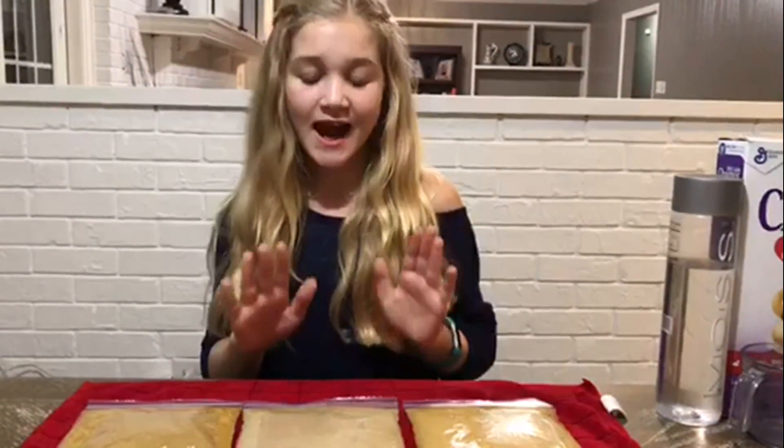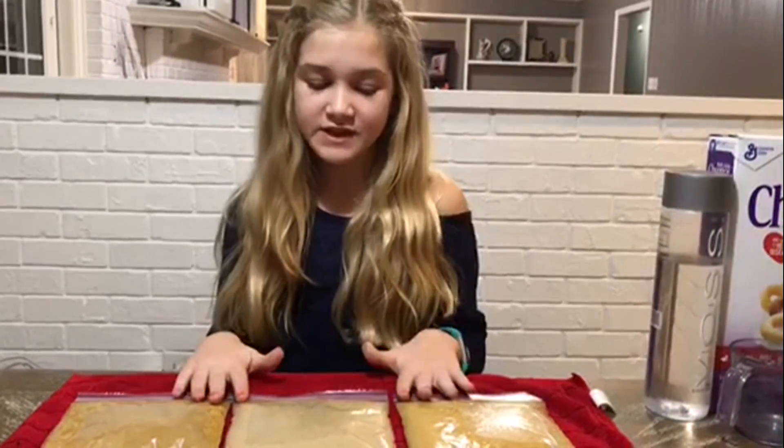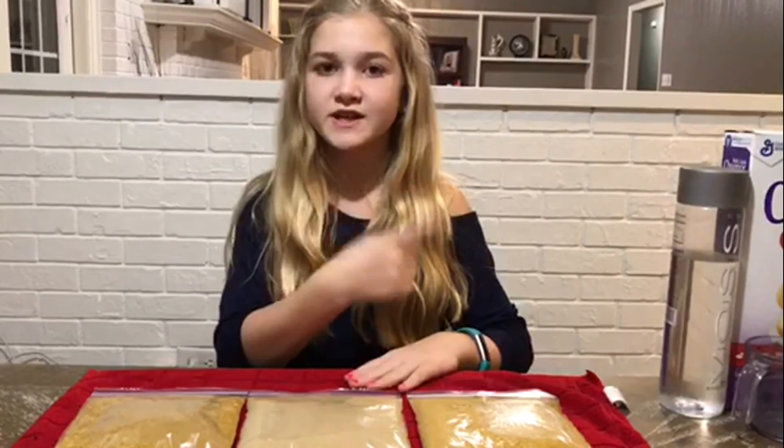That was a really fun and interesting experiment. And I still can't believe that we actually pulled iron filaments out of these cereals. I think you guys should try this experiment at home with different types of cereals and varying amounts of iron. If you like this video, make sure to give it a thumbs up and don't forget to subscribe to our channel. See you guys next time. Bye.